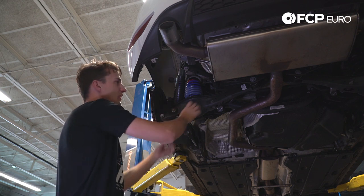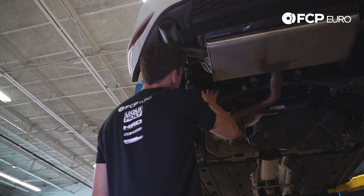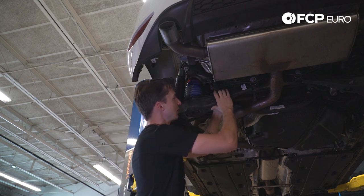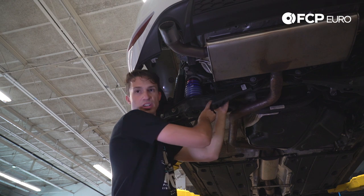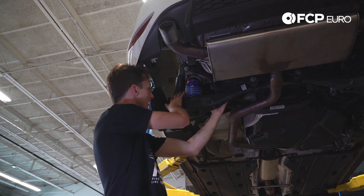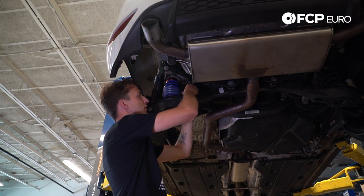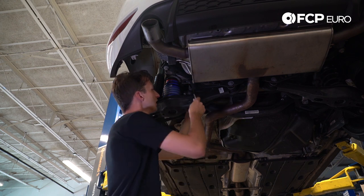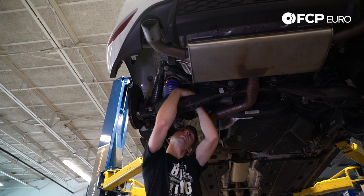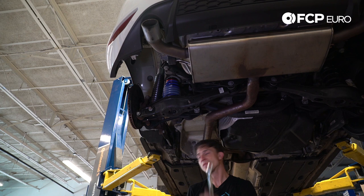Now the final part of this install is getting the sway bar link installed. This coilover system is a little bit shorter in overall length, so your overall wheel droop is not going to be the same — you can see the sway bar is pushed way down. We're actually going to loosen up the other side in order to get this done, because the droop on the standard shock absorber is greater than the Sax Performance kit. Now that the sway bar is disconnected on the other side, we have full movement and can get this nicely aligned. The bolt goes from the front to the rear.